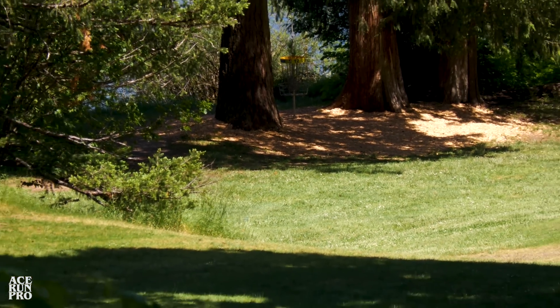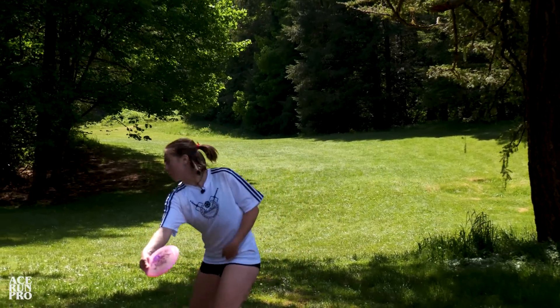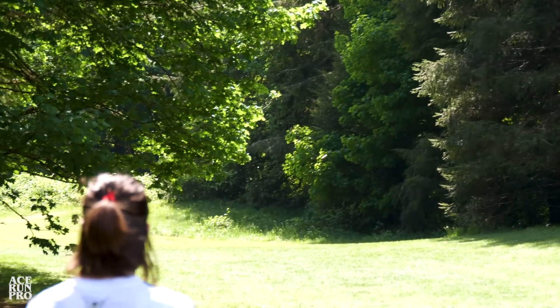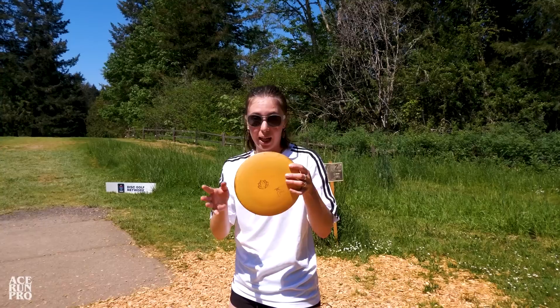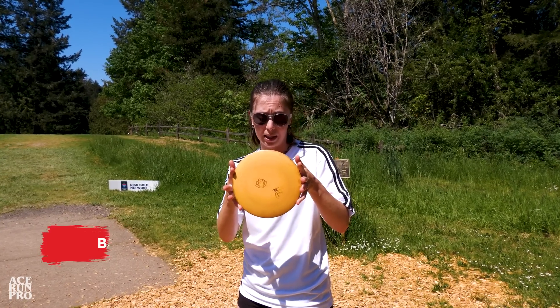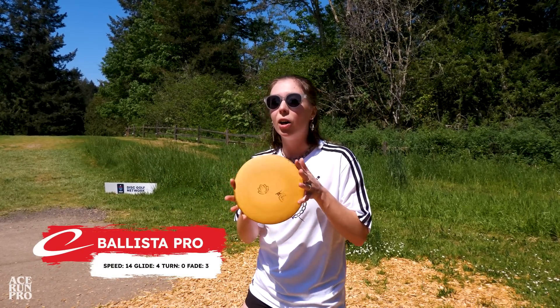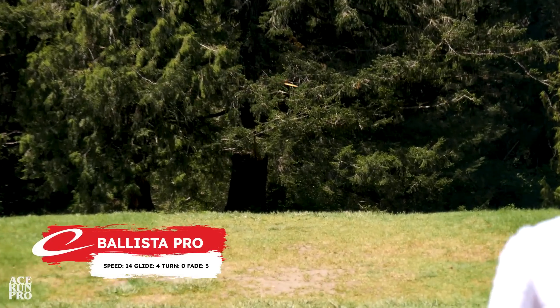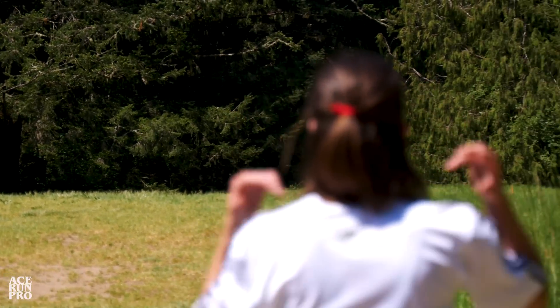It was a little short. I'm going to throw my recycled Goldline Ballista Pro that is just ultra seasoned. It has really, really good high-speed turn but it should fade out to get me in good position.